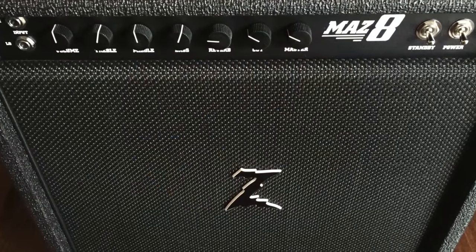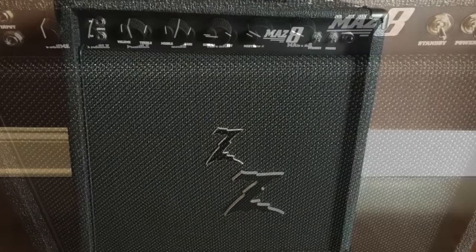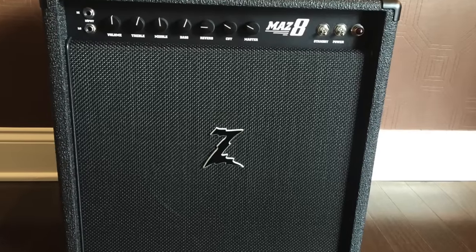Its huge tone and small profile make it perfect for intimate live situations, studio, home recording, and praise and worship. For more information, please go to drzamps.com.